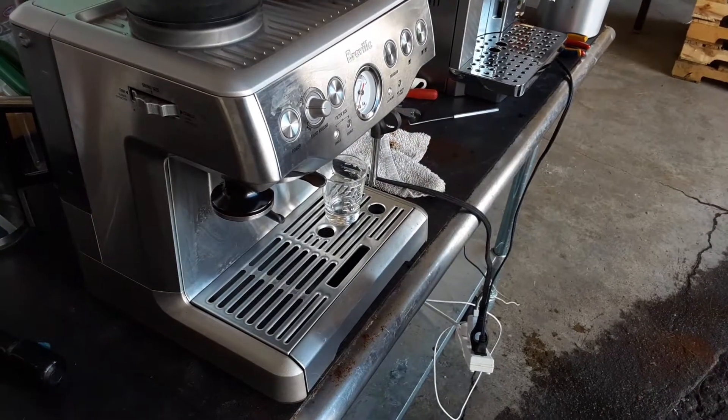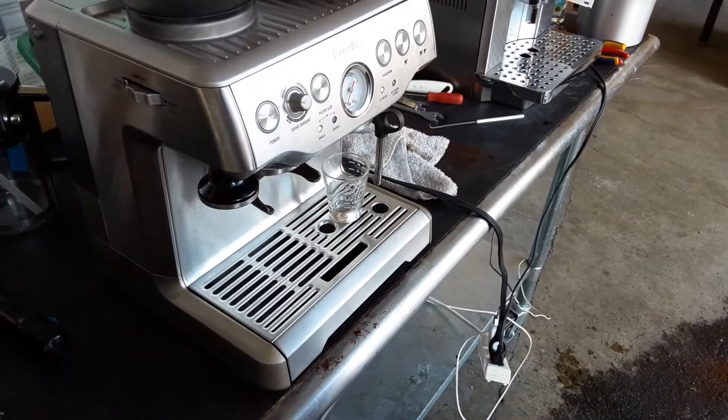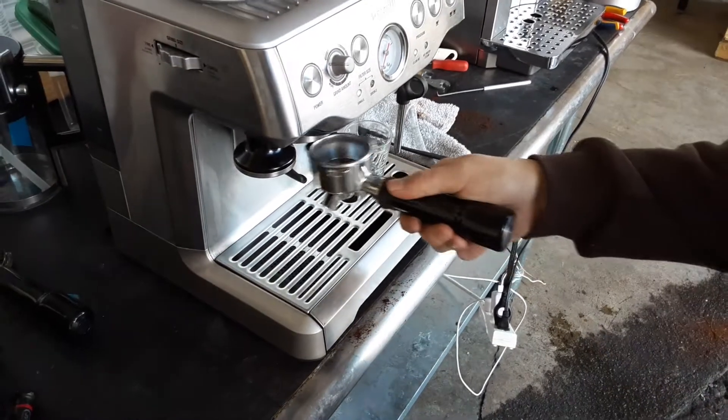Hello and welcome to Cannon Coffee Espresso Machines. Today we're testing the Breville 870XL, and let's go ahead and grind some coffee.